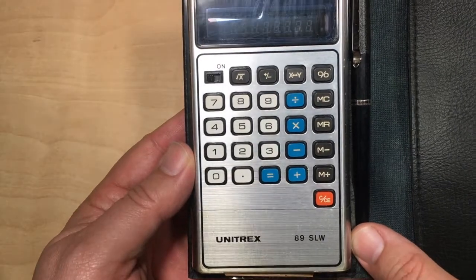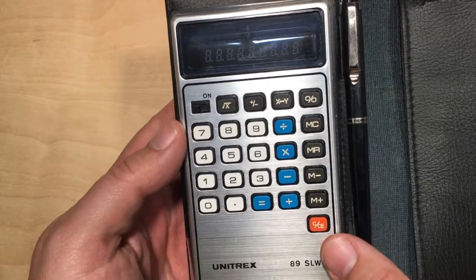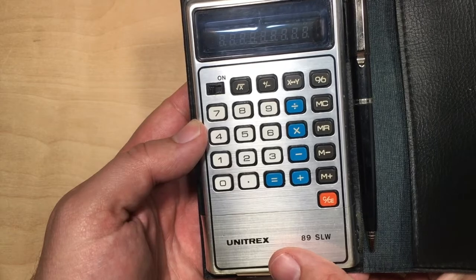Any of these calculators made of metal, they have the colorful buttons — I love seeing red and blue. So Unitrex, it's not a very well-known company at all.